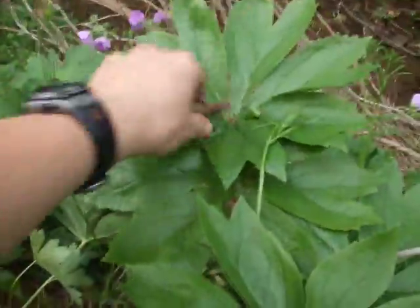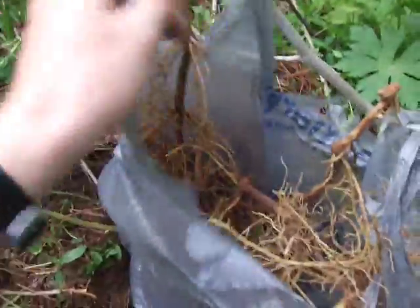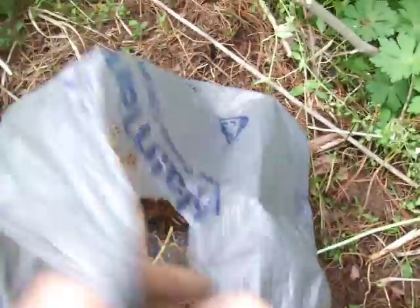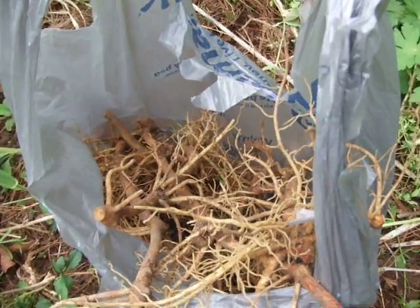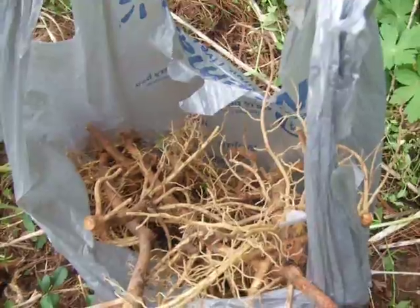Hello YouTube, this is Gerowen again. Just thought I'd make a quick video here. It is May the 3rd and I am digging Mayapple. Mayapple is a root that you can sell to the right people if they're in your area. I believe it's probably the cheapest root you can sell per pound — it's $3.50 a pound here I think.